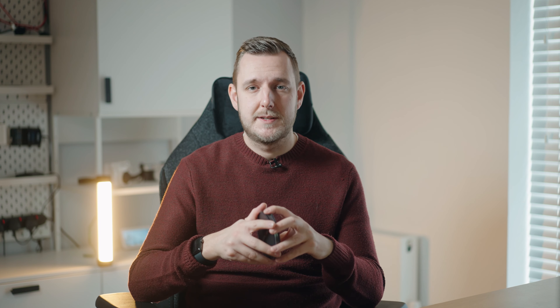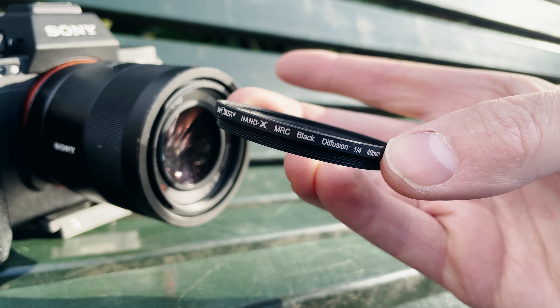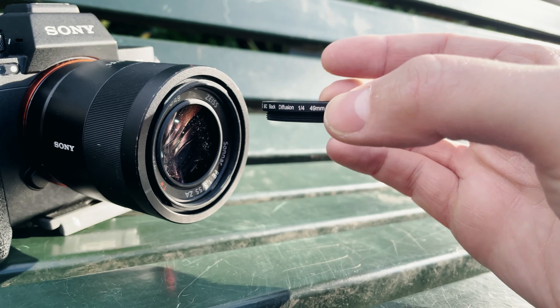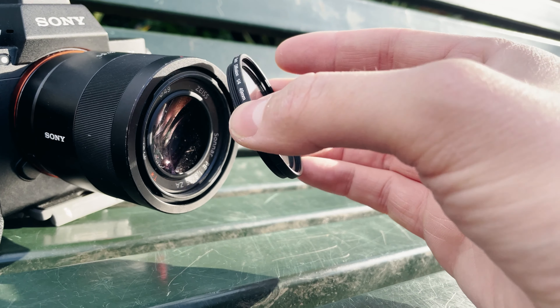At the moment I'm filming with that lens but with the mist filter off, and we're going to switch over to it in a minute to see if it makes a difference. This particular mist filter is by KNF Concept and it was sent to me for review, but all the opinions are my own — the first time they'll be seeing this video is when you guys see it.